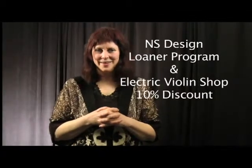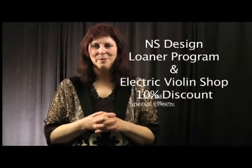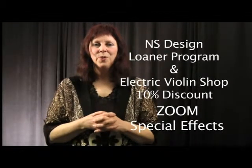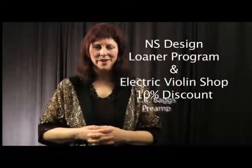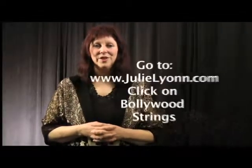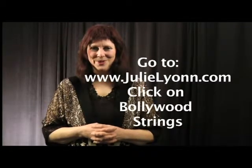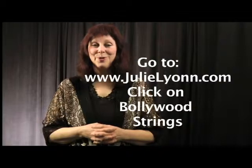There is an electric violin part for each level that can be played simultaneously, or you can opt to just have one part played. The loaner program information, along with an exciting offer from the Electric Violin Shop of 10% off for a Zoom effects box or an LR Baggs preamp, is available at julielion.com. I hope that you will take advantage of both — they are great companies.